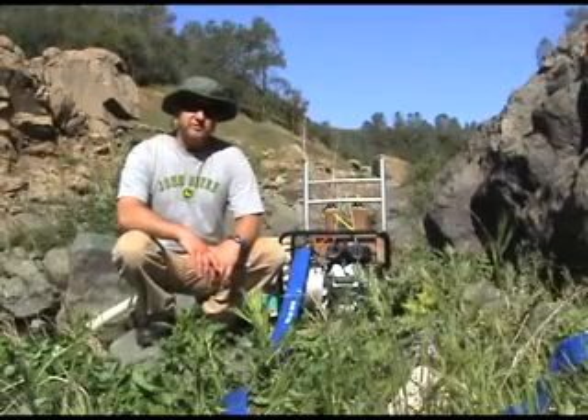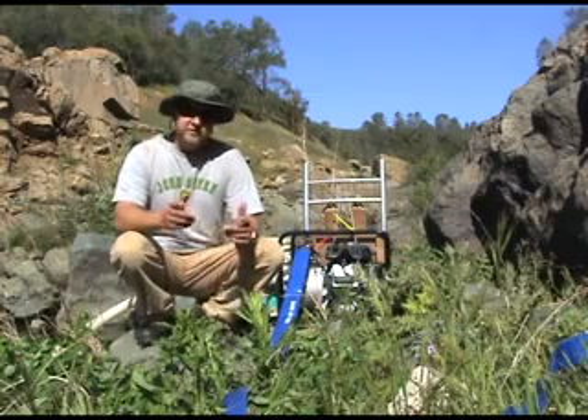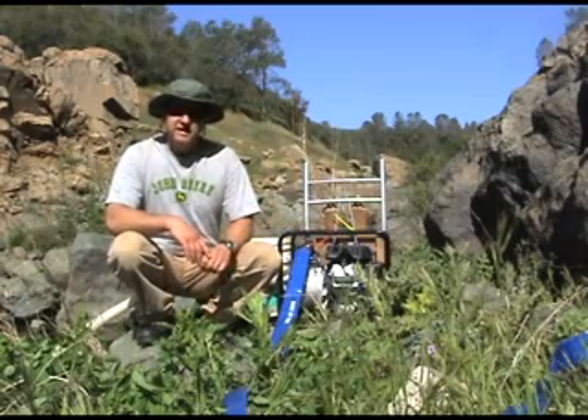Hi, I'm Chris from CoolProspectorStore.com. Today I'm going to be showing how to use a high banker or power source.